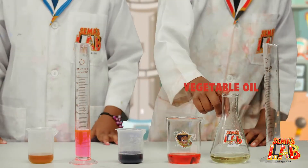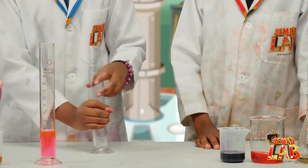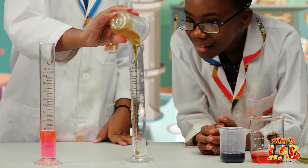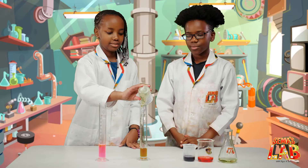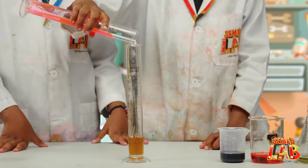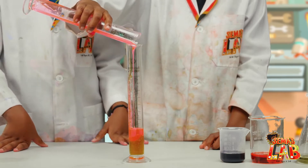What we'll need for this experiment is honey, glycerin, dish soap, water with food coloring, vegetable oil, and a jar. Let's do this! First thing we're going to add the honey. Now you add the glycerin — we don't need to add all of it. I love the color.